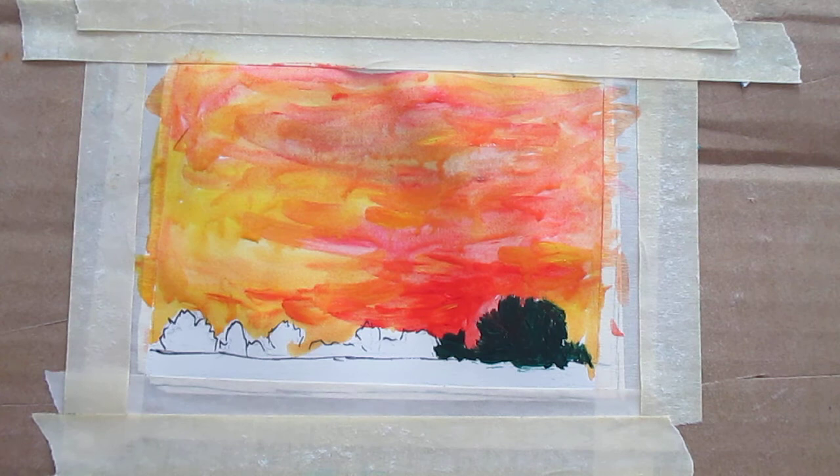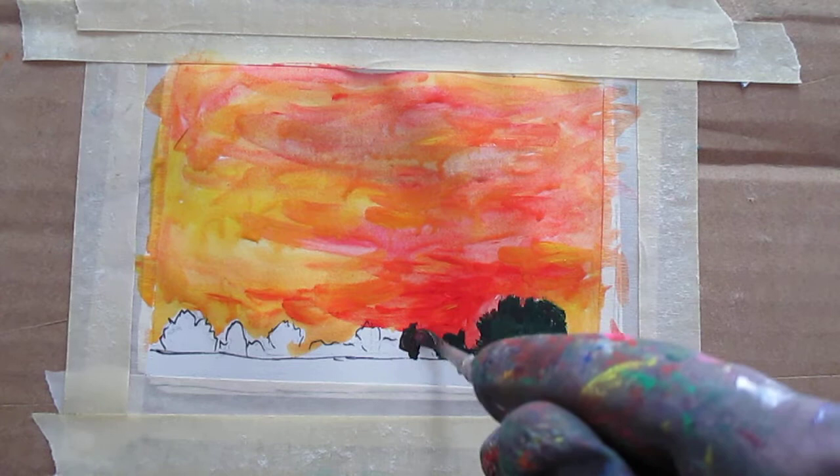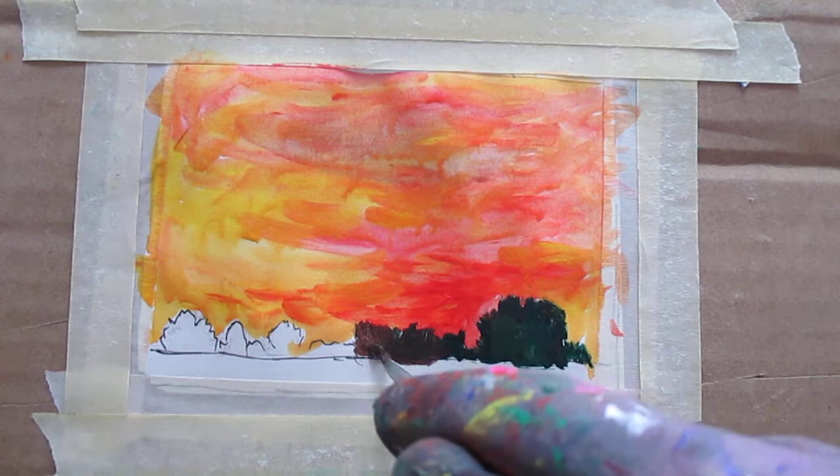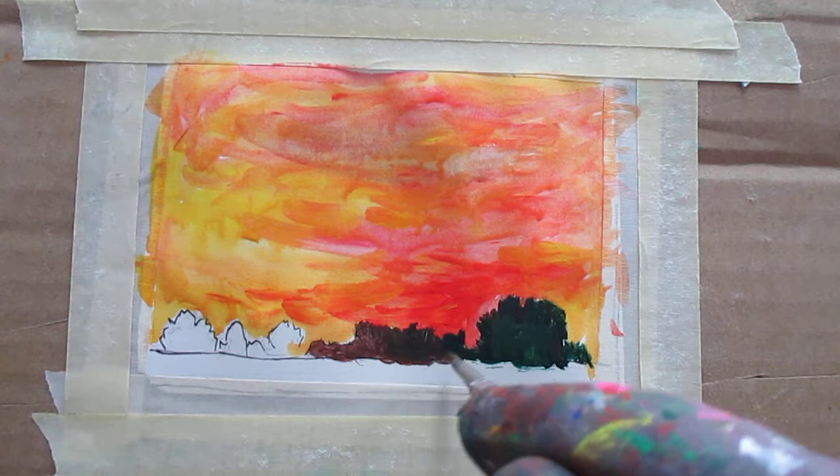The colors aren't coming out, which is what I kind of thought they would do, but maybe I'm just using a little too thick. I'll put more water into this and maybe they'll start popping out more. If it just turns out to be a very heavy silhouette, that's fine too. Now you can see a little bit of a change.